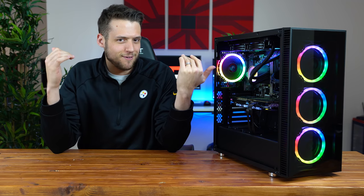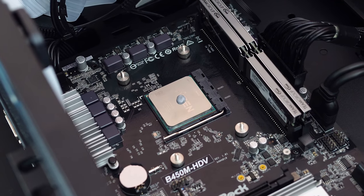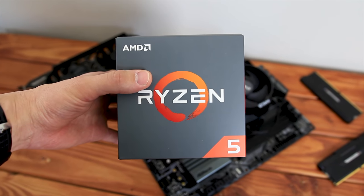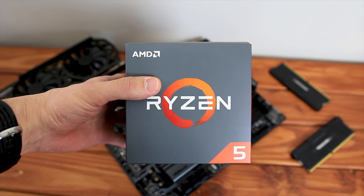Here is the monster gaming PC build as promised. I'm not going to say this is a build guide video — I honestly just had all of these parts laying around the studio. First up is the CPU, the Ryzen 5 2600X, which is no stranger to the channel. The 2600X is rocking some insane value and I definitely like featuring it in my builds.